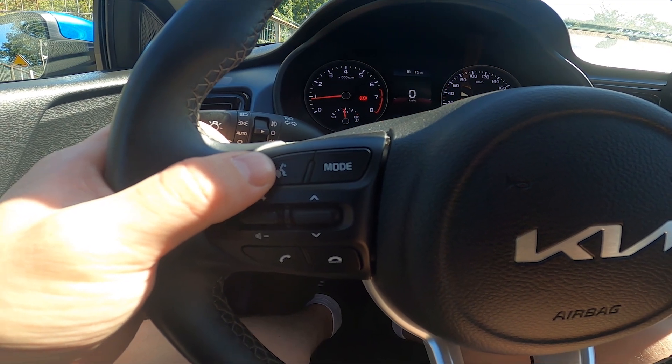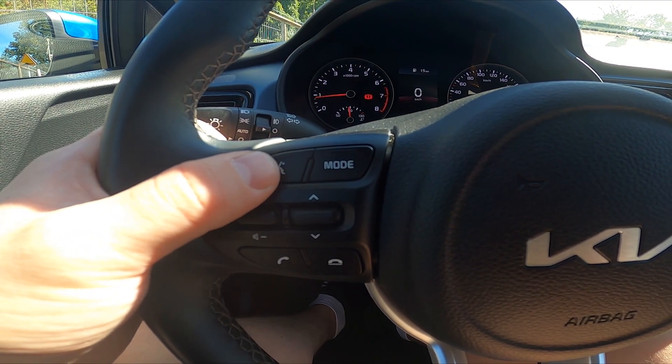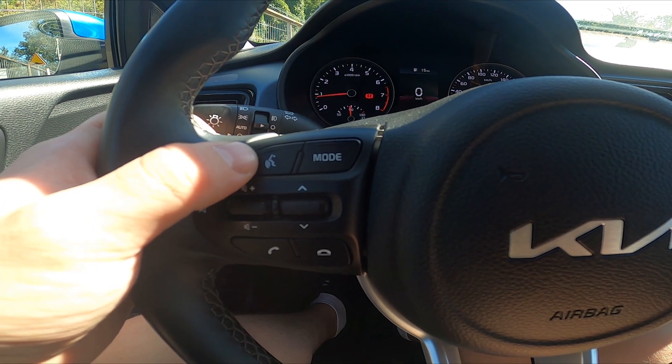Currently, I've got no cell phone connected to the car, so we'll use the voice assistant provided by Kia. Firstly, press this button and then follow the commands shown on the screen display.